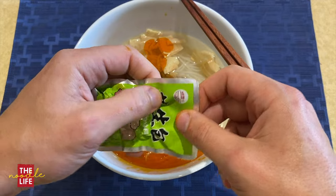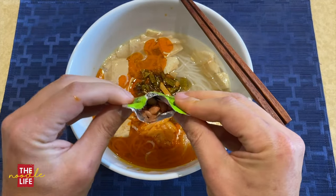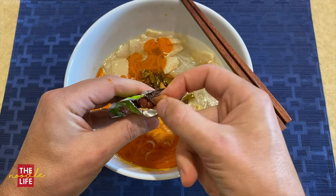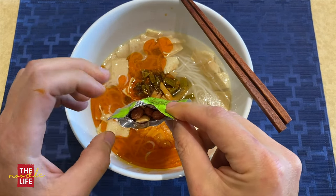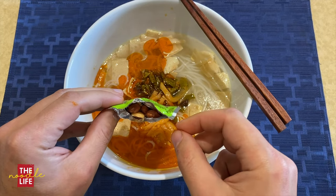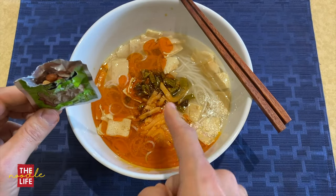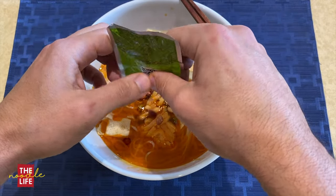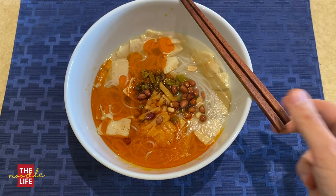I'm glad I saved these to the end — these are the peanuts. Come here, peanuts, save me. These are really fresh — nice and got a good bite to them. No salt, but you don't need salt when there's so much in the soup. I don't know if I should have put that bamboo in there, but we'll see.